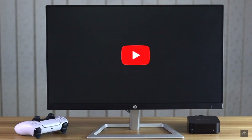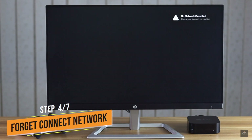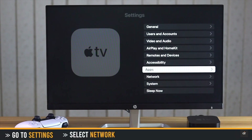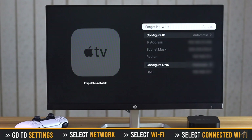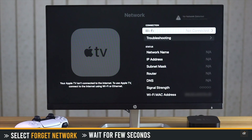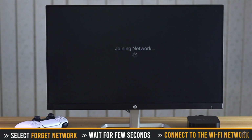If the Wi-Fi network is connected but it's not working as it should, you can forget the connected network then connect it back again. Go to Settings, select Network, select Wi-Fi, select the connected Wi-Fi network, and select Forget the Network. Wait a few seconds, then connect the Wi-Fi network again. It should fix the issue.